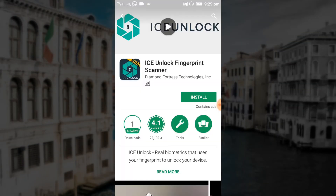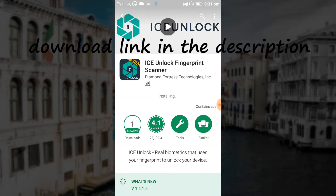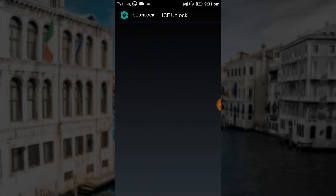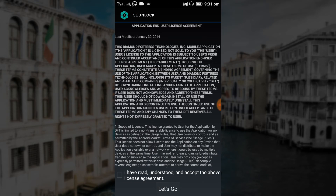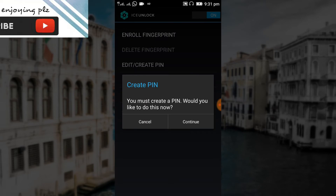First, we need to download an app named IC Unlock from the Play Store. Wait until it gets installed and then open the app. Read the agreement — which I'm sure none of you will read — then check the box and tap "Let's Go".